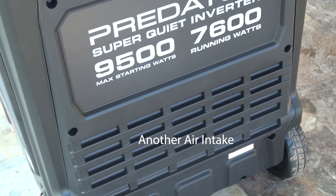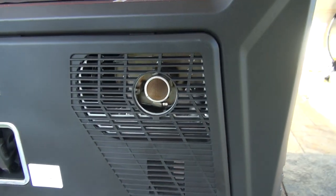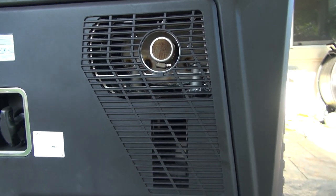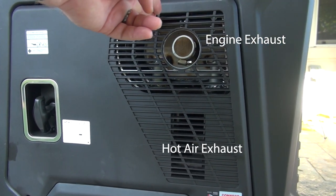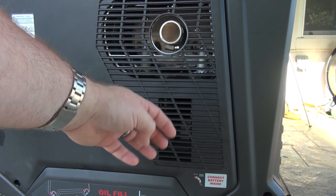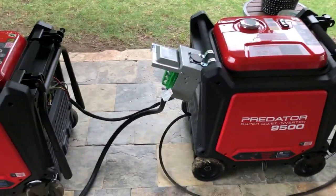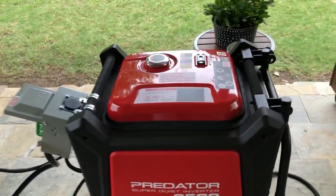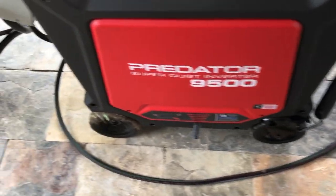That does lead me to one of my next key complaints. The generator has an engine-operated fan blowing heat out of the right side and drawing cool air in on the front and back panels. Nearby that vent, the engine also exhausts out the right side. This makes running two side by side problematic — if they're facing the same direction, one is going to end up melting the plastic housing of the other. So unless you position them facing opposite directions, your best bet is to put them end to end, making a nearly 6-foot train of generators, and designing a longer power cable for one of them if you want to make a parallel kit.